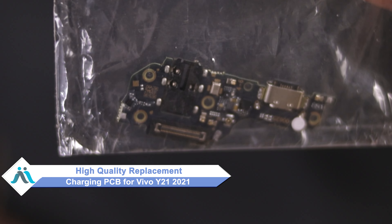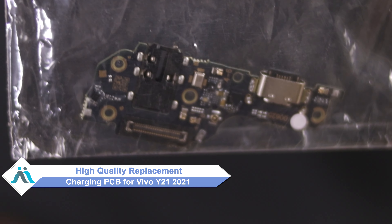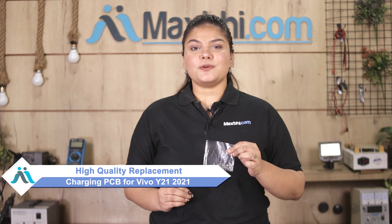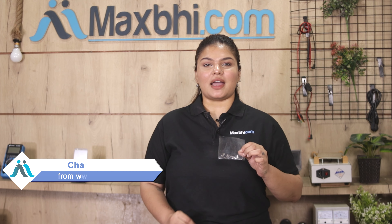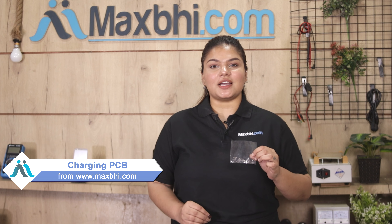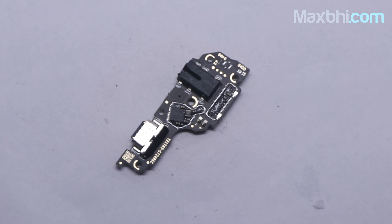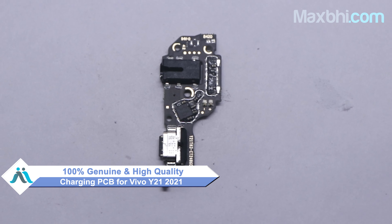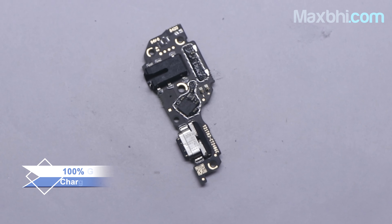don't worry. You can now buy high quality replacement charging PCB for your Vivo Y21-2021 at a very affordable price from Maxp.com, and can fix your phone yourself at home or get it repaired by any professional very easily. This charging PCB is a 100% genuine quality product which works similar to the original product with a perfect fit for Vivo Y21-2021.